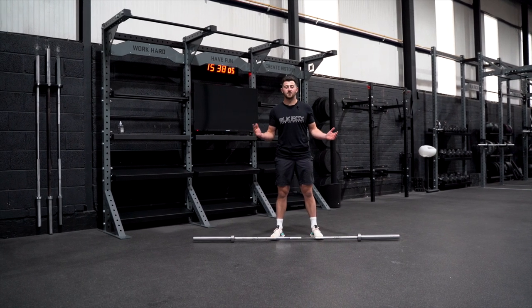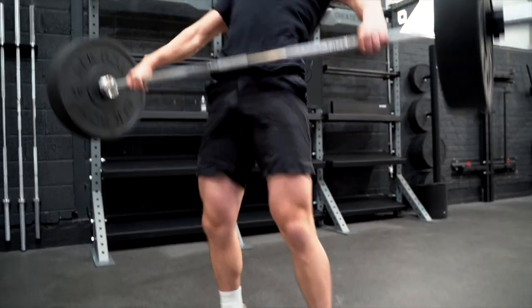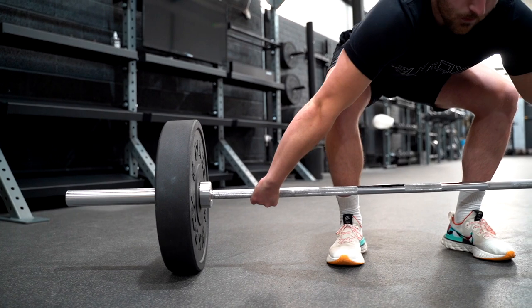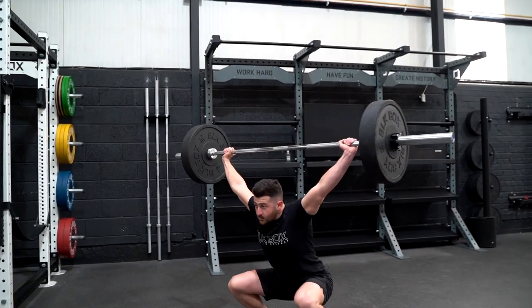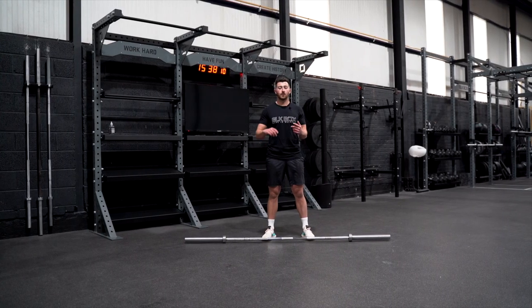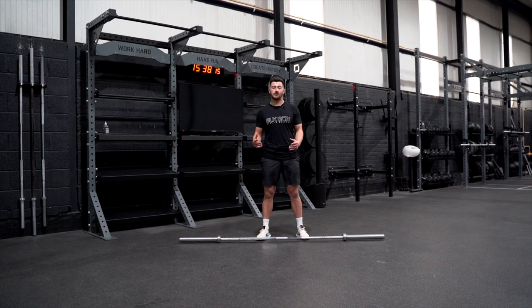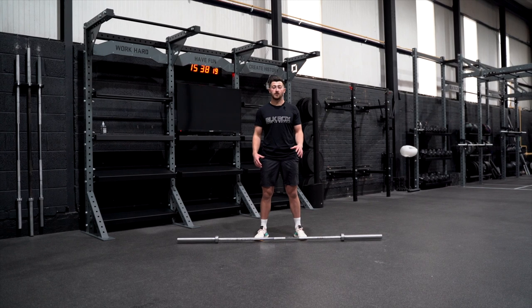Alright, welcome back. I'm Jake Baxter from Jake Baxter Training. This is Part 2 of our snatch series and we're going to look at the high hang and the hang snatch. Both of these will lead into each other and it's going to make it easier for you to break down and learn this movement.